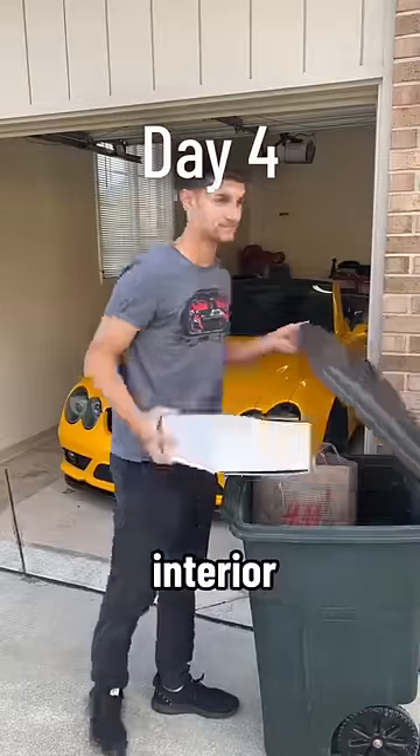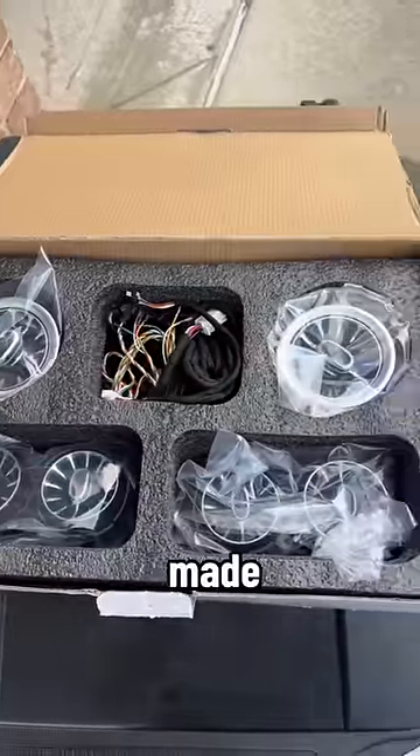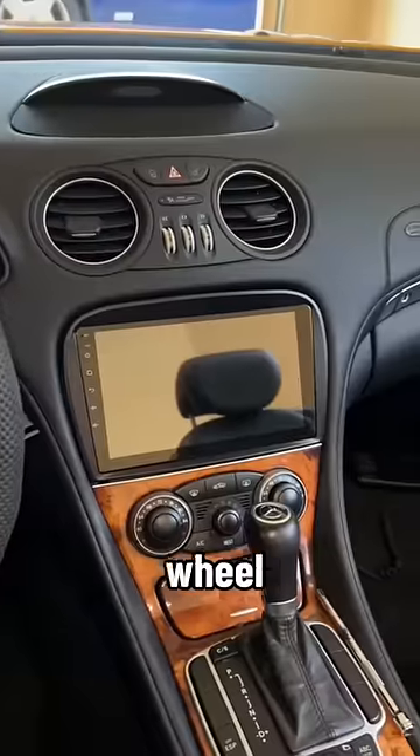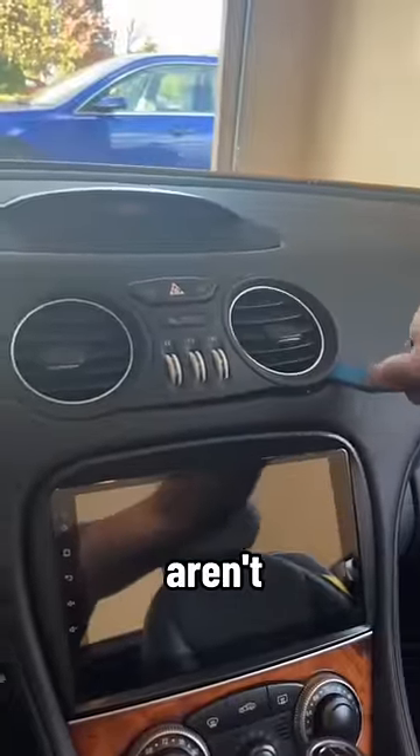It's day four of updating the interior on my Mercedes SL and today we're spicing it up with some vents that aren't even made for my car. So far we've done a steering wheel, radio, and seat belts, but today we are getting rid of these right here, which honestly aren't in bad shape.